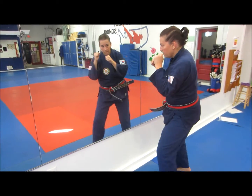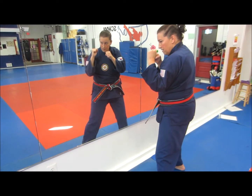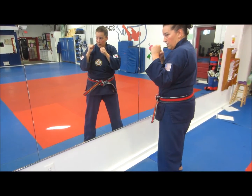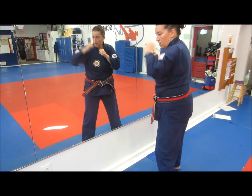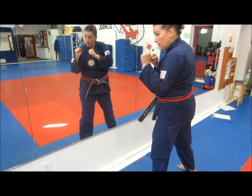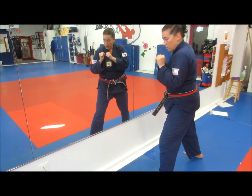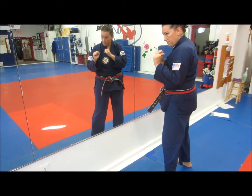Then we did backfist and roundhouse kicks. Eyes on the mirror so you can watch yourself explode — hands back, foot back fast. We also did back-to-side kick in the drill.